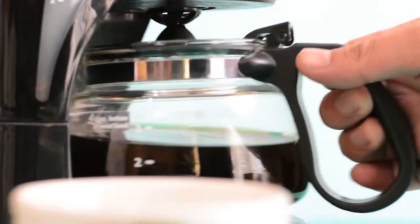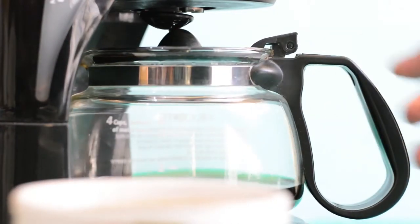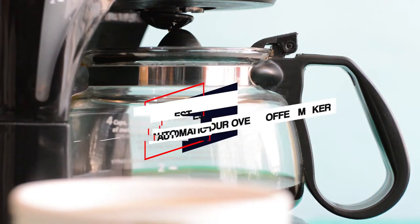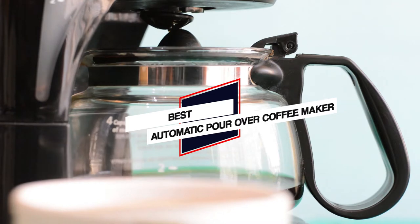For coffee enthusiasts who love pour-over coffee but would rather have the effort of making it taken out of the process, a great option to consider is an automatic pour-over coffee maker. Hopefully, this video will help you to choose the right pour-over coffee machine for your needs.